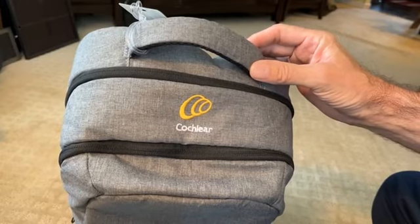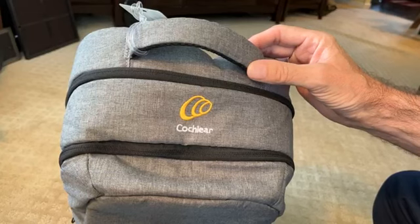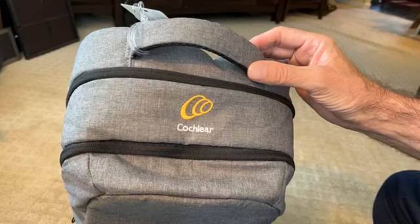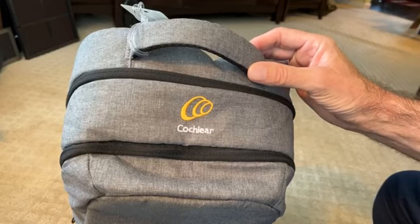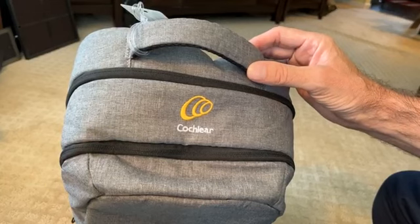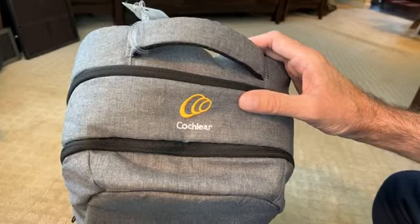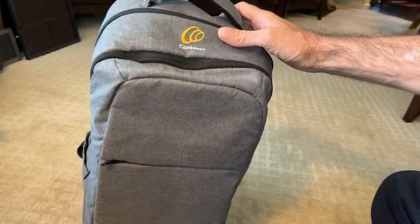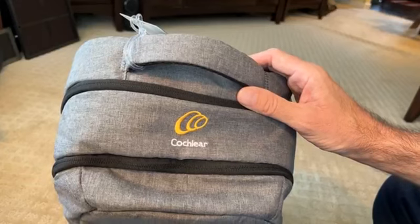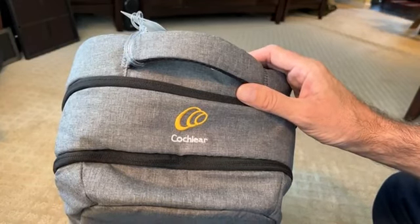Let's take a look at what all I got. I had my cochlear implant insertion and activation this month at Vanderbilt in Nashville, Tennessee. And I was surprised when I went to get it activated that she showed me I got a bag of accessories. I thought, in case you're getting one and you're not aware of what all comes with it besides just the obvious implant, I'll show you.